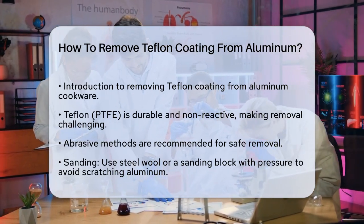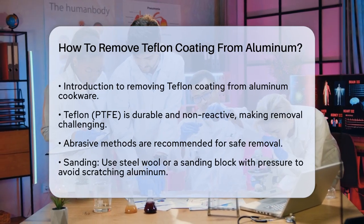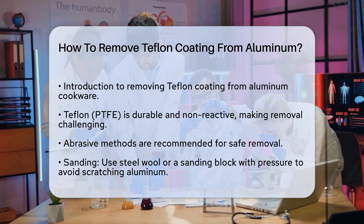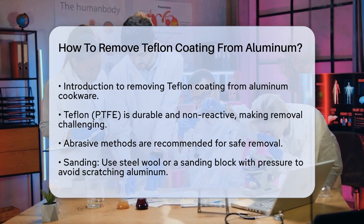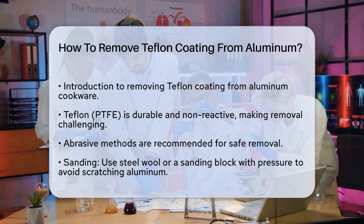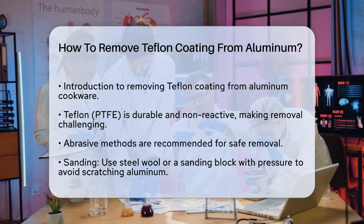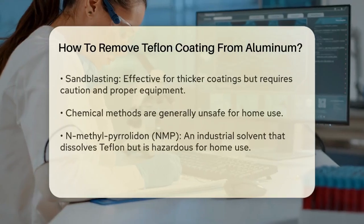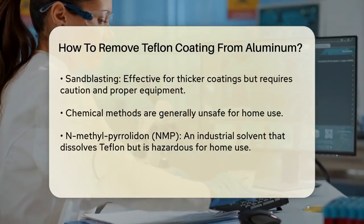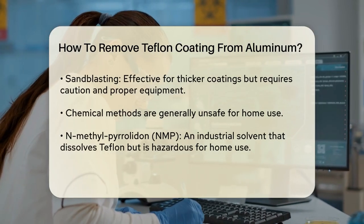Abrasive Methods. One of the most recommended methods for removing Teflon from aluminum is using abrasive techniques. Sanding or sandblasting are effective ways to remove the coating. Sanding: use steel wool or a sanding block to scrub the Teflon-coated surface. Apply enough pressure to loosen the coating without scratching the aluminum underneath. This method can be time-consuming but is relatively safe and easy to do at home.